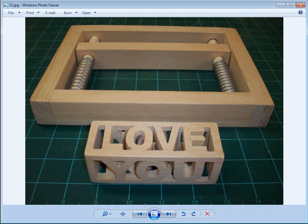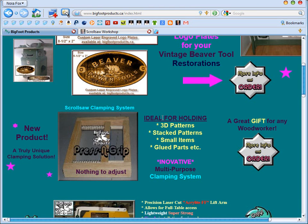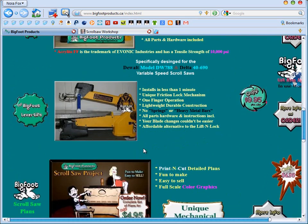Back to the Pressing Grip, which is the original intent of this review. According to the web page, it's ideal for 3D patterns like we just did, stack patterns, small items, and glued parts. I didn't use it for any of those other features, though I could see it coming in pretty handy for gluing up bowls on the scroll saw. As a 3D or compound cut clamp, I would say it worked very well — I was pretty pleased with it.